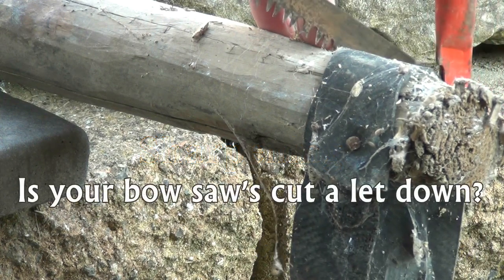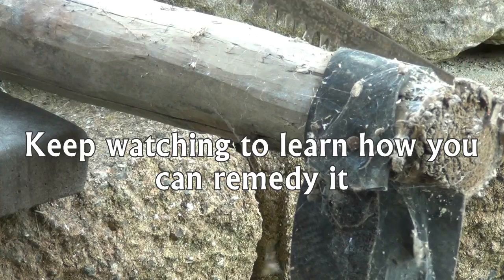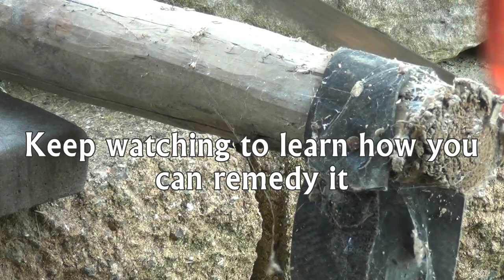Is your bowsaw's cut a little bit of a letdown? Let me show you how you can sharpen it.